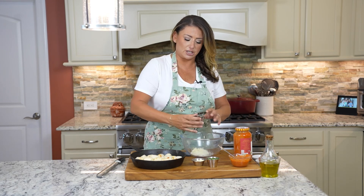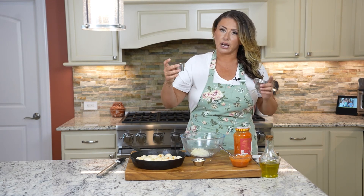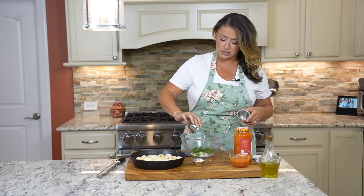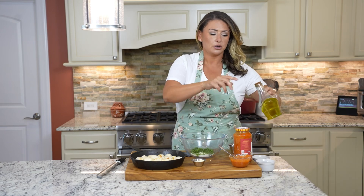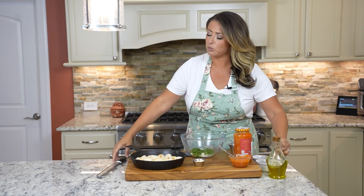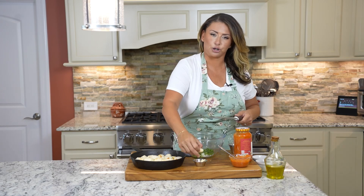Now we've got to make a delicious garlic cheese topping. It's pretty much four tablespoons of parmesan, four tablespoons of fresh chopped parsley, a little bit of olive oil, and then we're going to grate in our garlic.